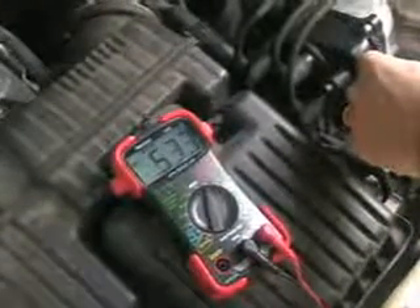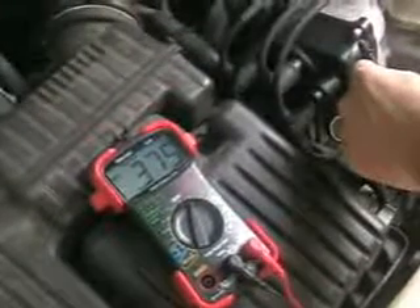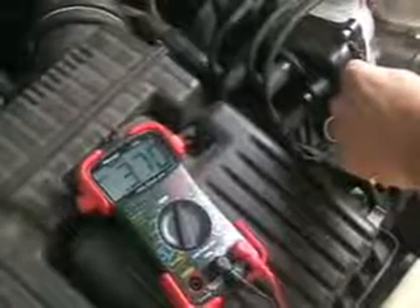Now with the car not started, it's reading about 0.375 volts. The car has not started. Now I'm going to start the car. By the way, the car is cold — it has not been running yet today.